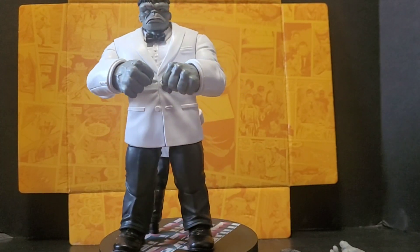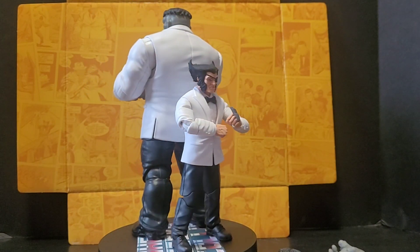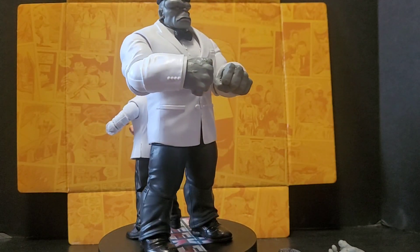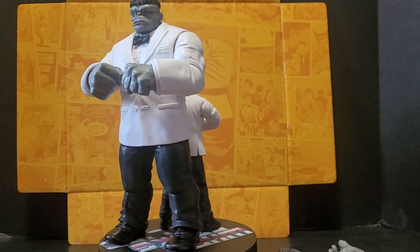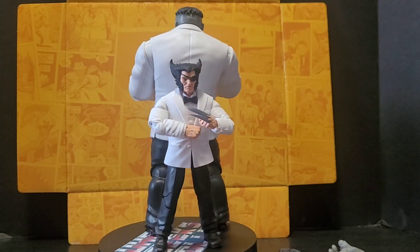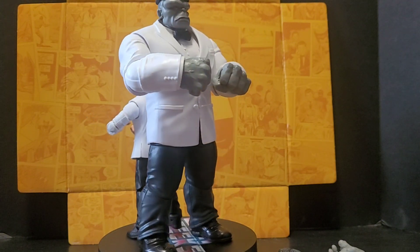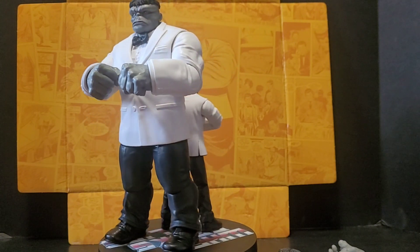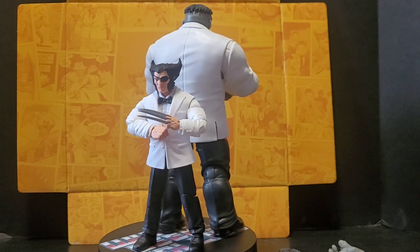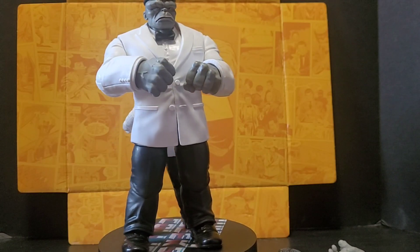And there we have it — Wolverine and Joe Fixit. I tried to cross their arms like in that classic cover; can't do it, but that's fine. The set — both figures — they're a 10 out of 10. The articulation is hindered based on the tuxedo jackets, but they're perfect. They look great and they're going to look great on my shelf. Come end of the year, top Marvel Legends of the year, both of these guys are probably going to be there.